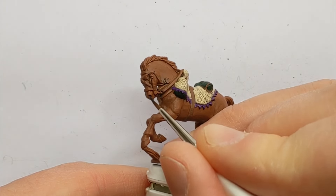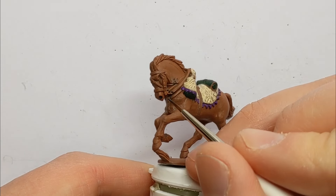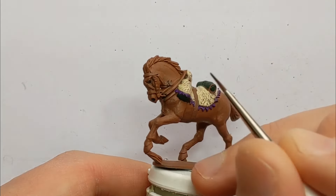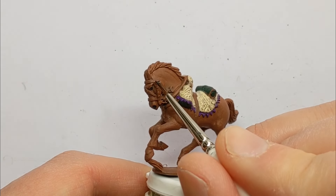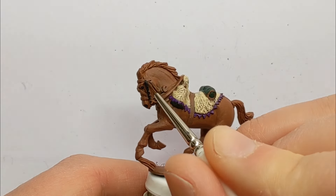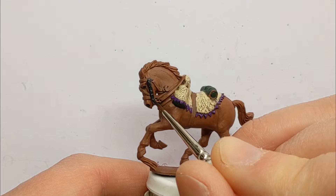I've got some black details to pick out. I'm actually using a dark grey — this is German Grey, Vallejo Model Colour. So there are things like the eyes and the nostrils I like to put in. But you've got a lot of straps around about the head of the horse — all this horse furniture.